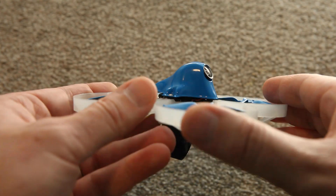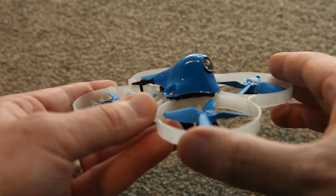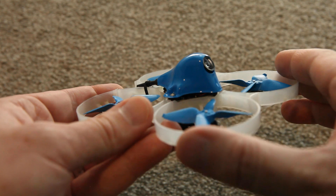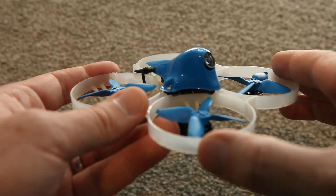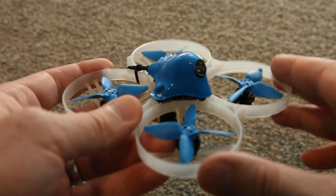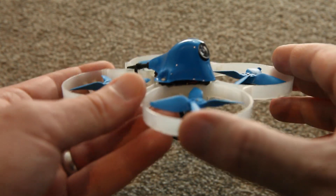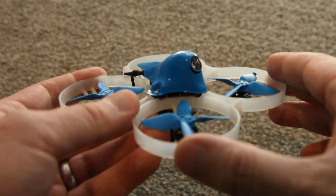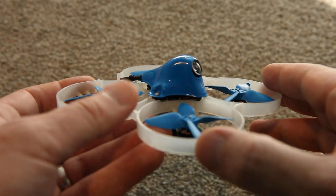I've tried several canopy options. My first build had the UR65 canopy. I've also used the Mobulus 7. Both of those are really light and have adjustable up tilt. Or you could get the 75X or 85X FPV edition cameras — those have a mount for a 14x14 camera like the EOS 2 or the Runcam Nano 2, which would be a much better option. There are also options you could 3D print. I'll leave some suggestions in the description below.